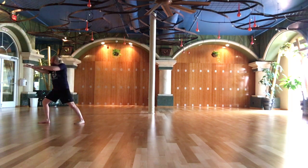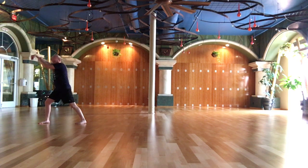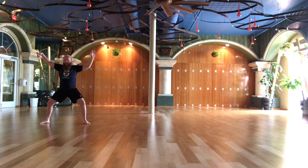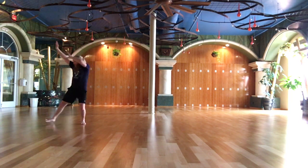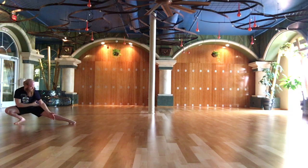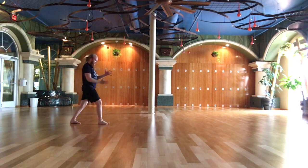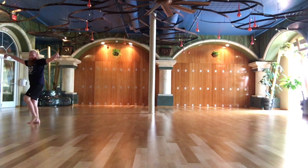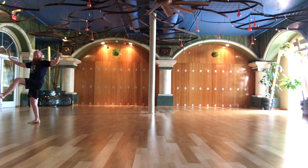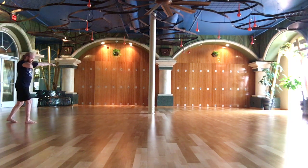Grasping the bird's tail. Single movement. The snake creeps down. Step up to seven stars. Retreat step. Ride a tiger. Turn the body. Lotus kick.